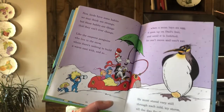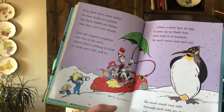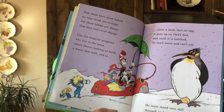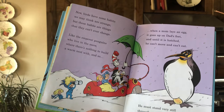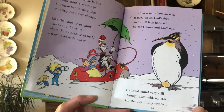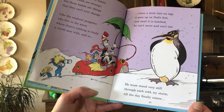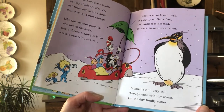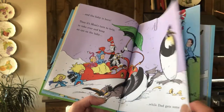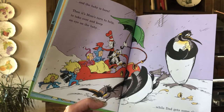'Now birds have some habits we may think are strange, but those habits are things that they can't ever change. Like the emperor penguins who live in the snow, where there's nothing to build a warm nest with. And so, when a mom lays an egg, it goes up on dad's feet. And until it is hatched, he can't move and can't eat. He must stand very still through each cold, icy storm, till the day finally comes when the baby is born. Then it's mom's turn to help, to take over and keep an eye on the baby, while dad gets some sleep.'